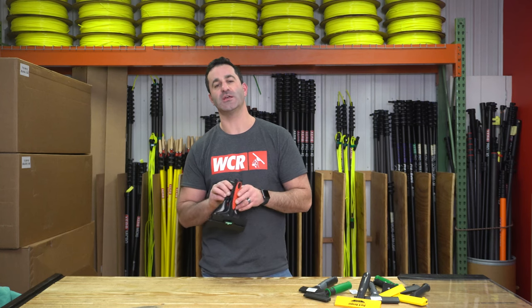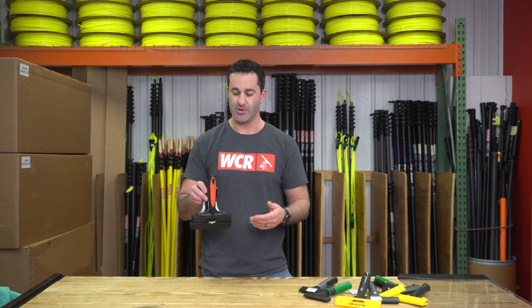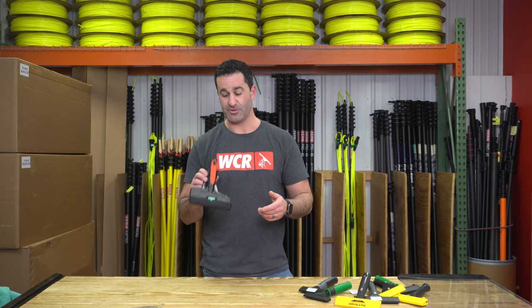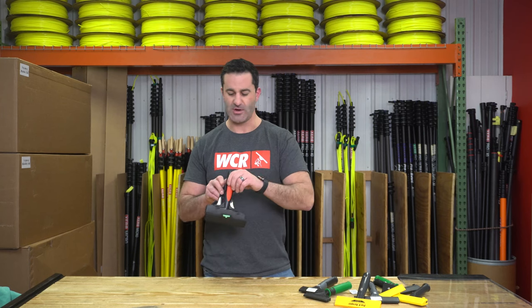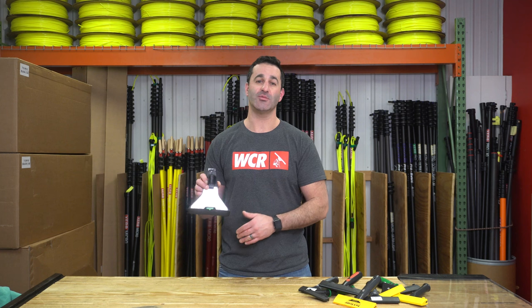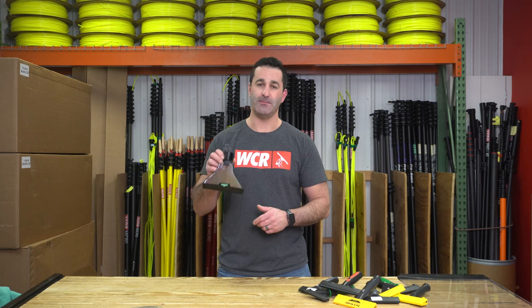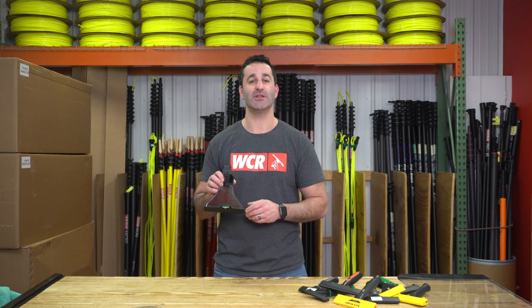When using a scraper holster like this, you can keep the cap on your scraper or you can take the cap off. Just be aware that when you don't have a cap on there, be extra careful putting it in and out or whenever you're using a scraper. If you're looking for a way to safely and securely hold a scraper on your belt — not just floating around in a pouch — be sure to check out the Unger Ninja scraper holster, available at windowcleaner.com.